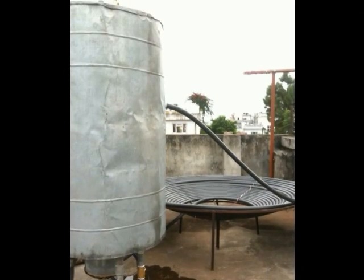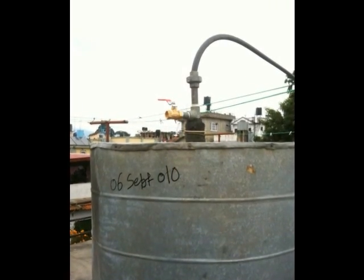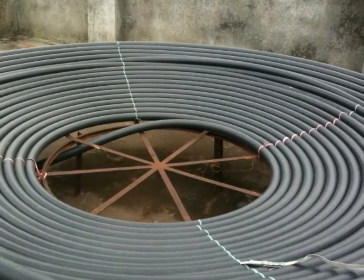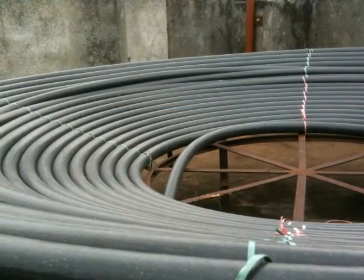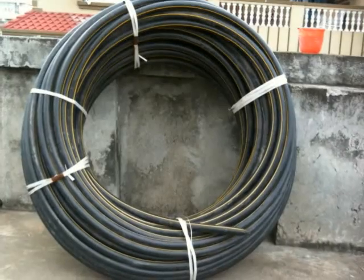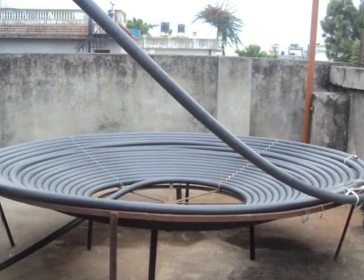As you can see, that's the basic solar that we made. There are only three parts: the first is the container, second the frame, and third the pipes. We took a frame that was cylindrical, conical in shape, and we took a long pipe that's about 53 meters long with a diameter of one inch, and we just wound it around the frame.